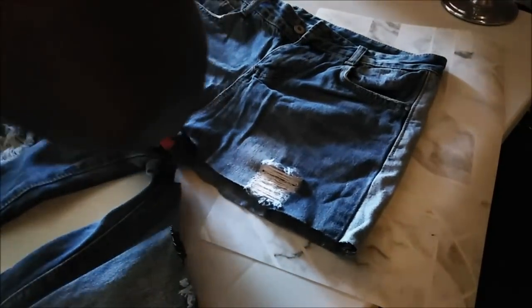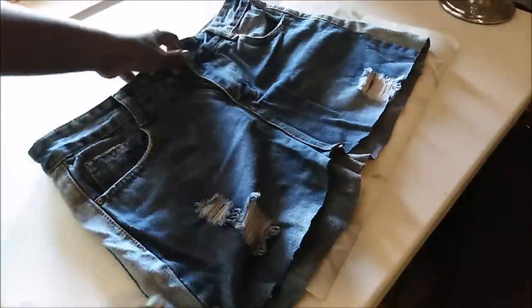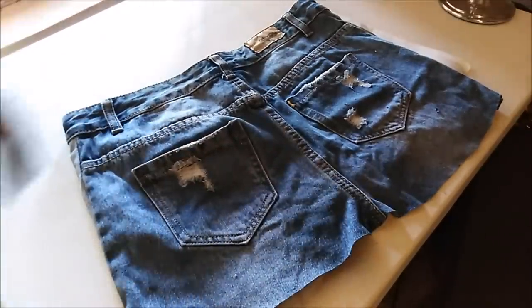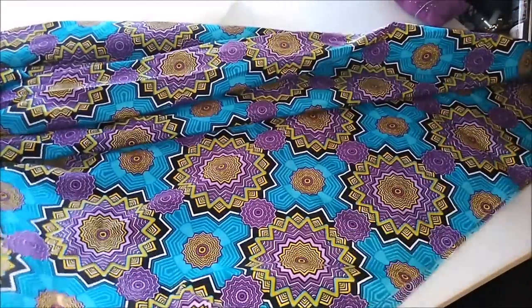You can use jeans that you no longer want, or that don't fit in certain places. Then, just where the crotch starts, that is where I cut the jeans across.